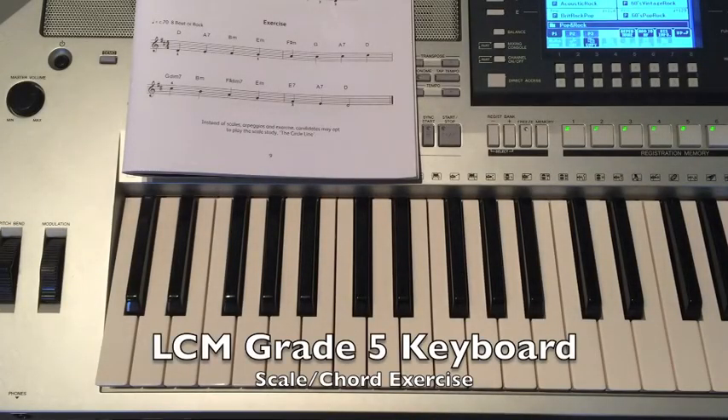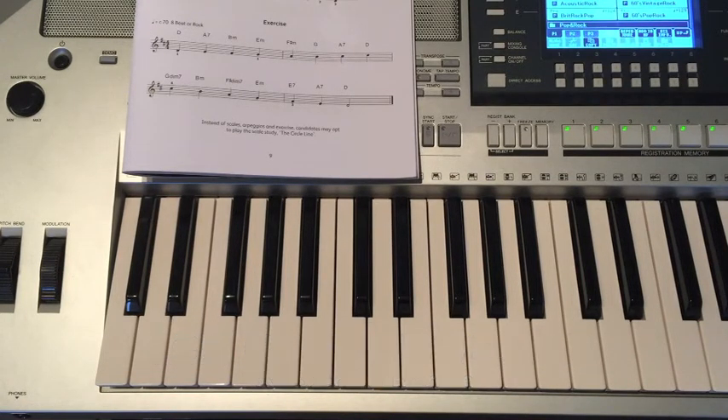Here are the chords for the Grade 5 Scale Chord Exercise, which can be found on page 9 of the Grade 5 LCM Keyboard Handbook.